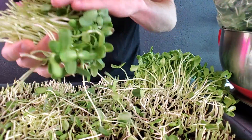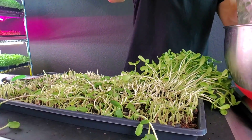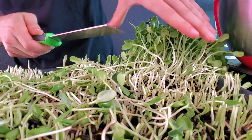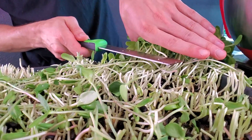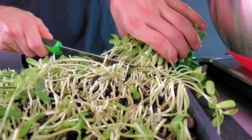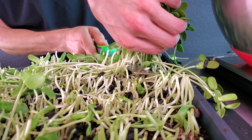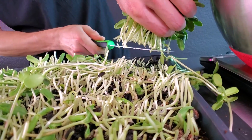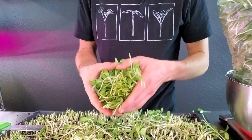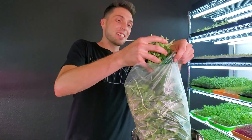The last cuts are really awkward when everything is laying over because you're kind of cutting towards your hand, so you want to be really careful. I like to angle the blade down and away from me for these last little cuts and make sure I really get up and underneath my hand so I'm not chopping my hand — I want to harvest microgreens, not my hand.